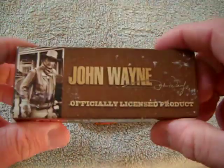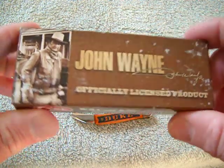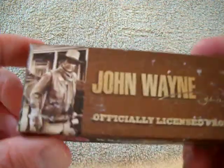The box. John Wayne, man. The Duke. The man. The legend. Great American. Made in the USA with pride.